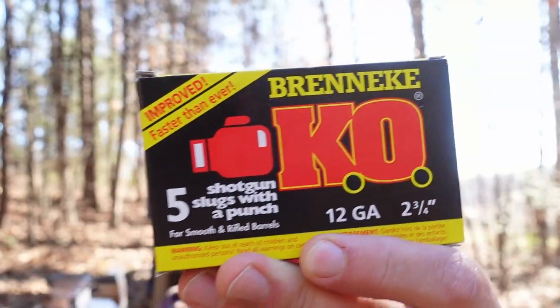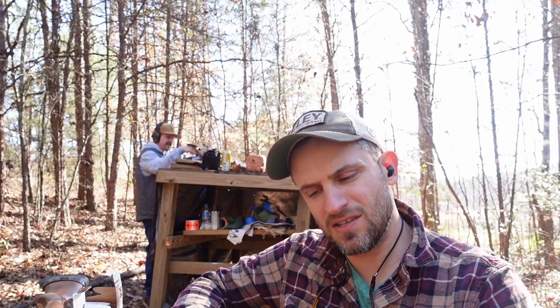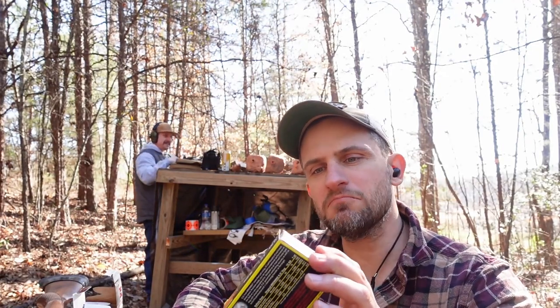Here it is, the Brenneke KO round. Supposed to be improved, faster than ever. I've heard it's a hard hitter, more powerful than other slugs. Let's put it to the test today. I've got some Remington and Winchester regular old one-ounce slugs, gonna see how it performs versus those guys. This is just a one-ounce slug as well. Does it live up to its reputation? Let's find out.